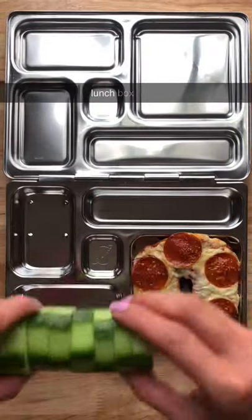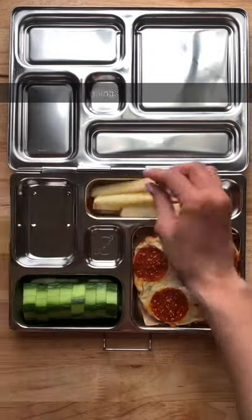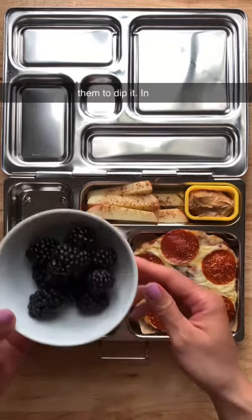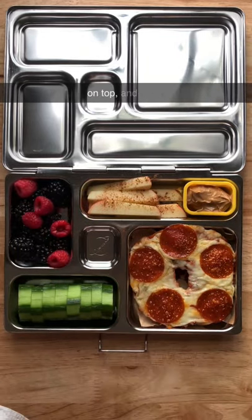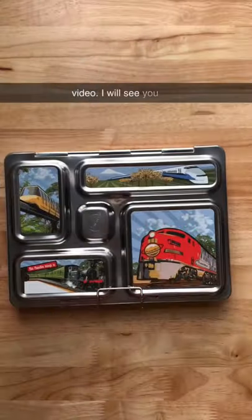Now I'm just going to add this into their lunchbox along with some cucumbers. Here I have some apple slices — I'm going to sprinkle a little bit of cinnamon on top with some peanut butter for them to dip it in. Here I have some blackberries and I'm going to add a couple of raspberries on top and some M&Ms. And that's it — I hope you guys have enjoyed this video, I will see you next time, bye!